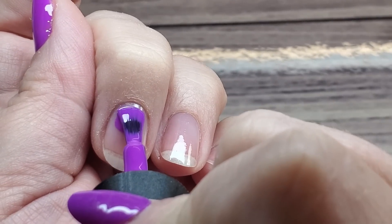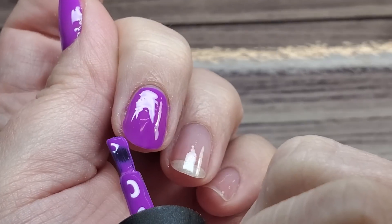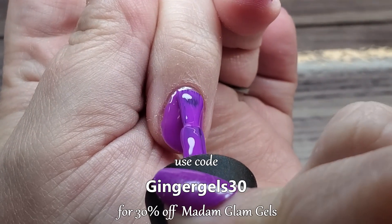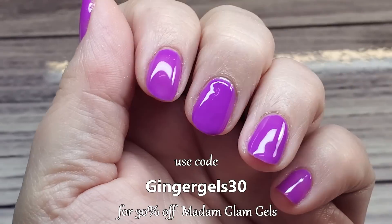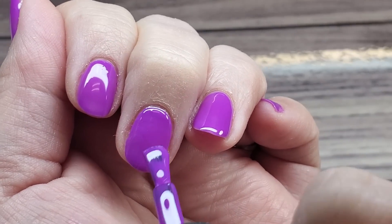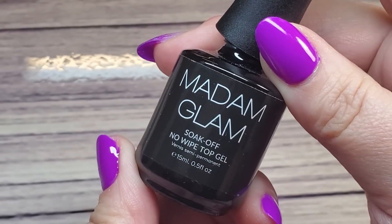Now it's time for your color. I love this purple — it's so bright and vibrant. Go in with a really thin layer from cuticle to free edge, being as careful as you can not to get it on the skin. Cap the tip and cure for another 30 seconds. Then go in with your second coat — another thin layer. If it gets on your skin, just clean that up and continue. I do like to cap the free edge on all my layers. You can skip capping on the color layers if you feel it'll be too bulky, but don't skip it on your top coat and base coat. I cap on all layers and find it doesn't make it too bulky — it lasts a lot longer that way.